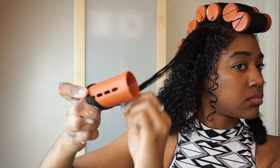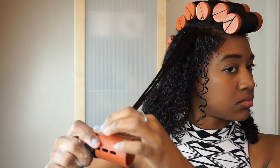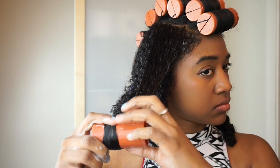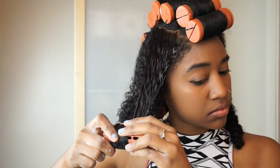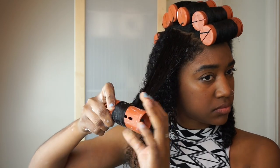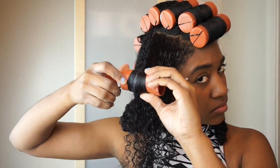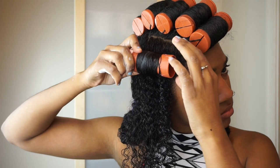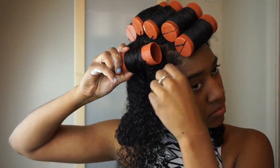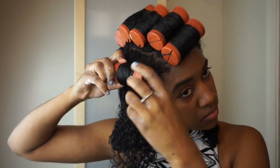Now I'm doing the front section. If all your hair doesn't fit because it's different lengths, you can do the longest piece first and then start to add in the shorter pieces. I realized the little button thing wasn't on there — this happens to me all the time. You can just clip it back on and start rolling again. Sometimes they pop off when it's too tight, but don't feel bad if that happens.